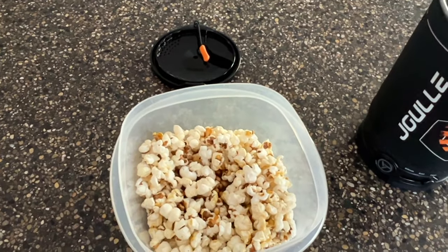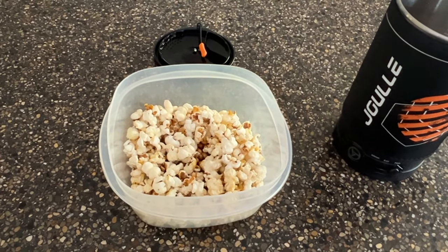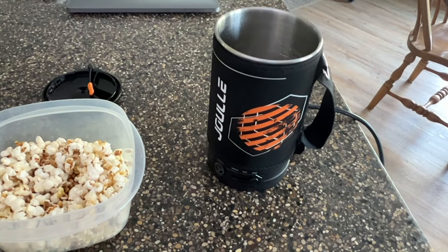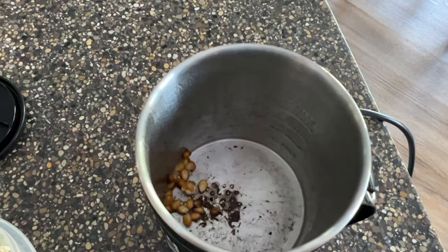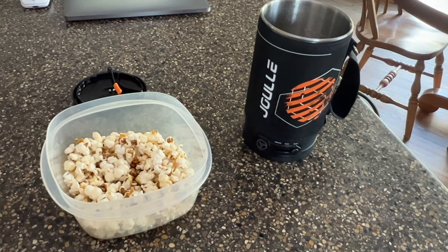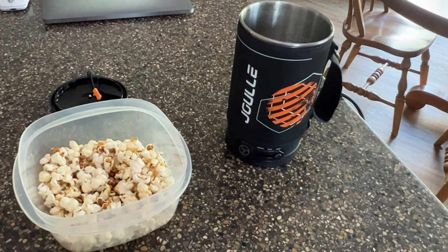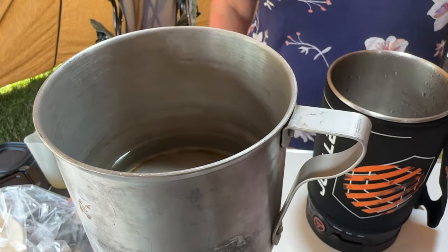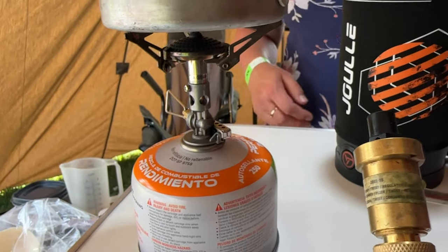The popcorn is okay — definitely not the best, but it could satisfy a little snacky urge. They also recommend waiting 10 to 20 minutes for the element to cool off before attempting a second batch. As a popcorn popper, I'd give it maybe a three to five out of ten. But for heating up water quickly, it's probably an eight to nine out of ten — it's very solid, no flame worries, no knocking the container off, and no replacing canisters. If you're interested, the link is in the description below. Get your boil on and get out and do some camping!